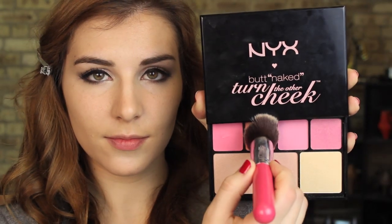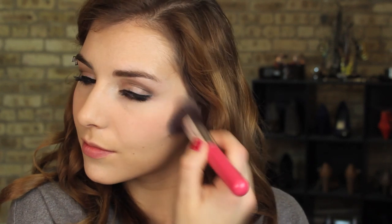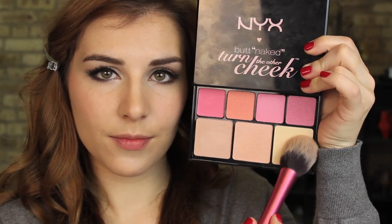Next, since it's handy, I'm going back into the Butt Naked palette from NYX and I'm using the soft peach color that comes in it to apply as the blush. And then I will go in with that same fluffy brush that I used to apply my under eye setting powder and go into the lightest champagne highlight shade and apply that to the tops of my cheekbones and down the bridge of my nose.